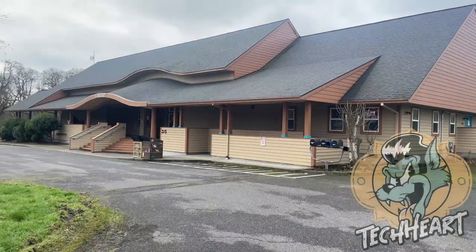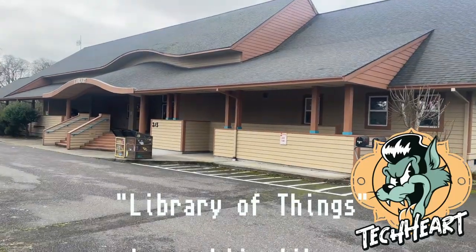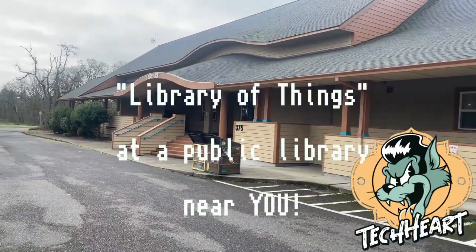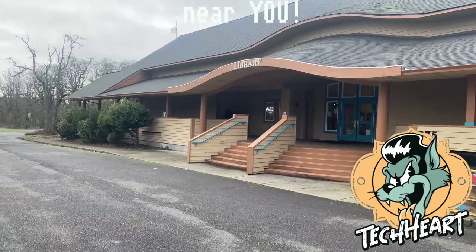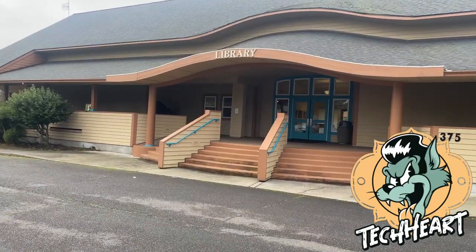Hey, what's up TechArt Rockstars? A different kind of video today. We're outside in a small town in Oregon and we're at the public library. This isn't one of those First Amendment auditing videos where we're going to go in the library and videotape just because we can, but I wanted to show you guys how libraries have changed over the years.